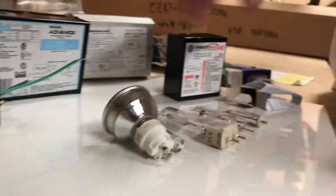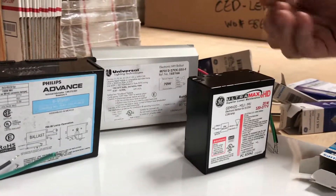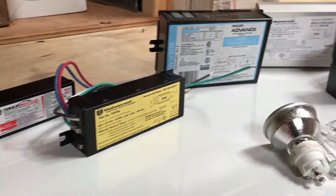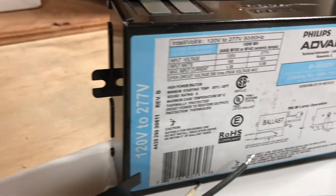We also carry a full line of electronic metal halide ballasts for these lamps. We carry Advance, Universal, Hatch, and a few others. They vary in price — some of the Advance ballasts are half the cost of Universal and Hatch. If you want to see if you can save money by switching brands, give us a call and we'll make sure the ballast will fit in your fixture.